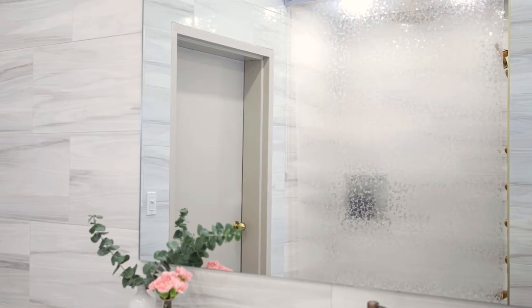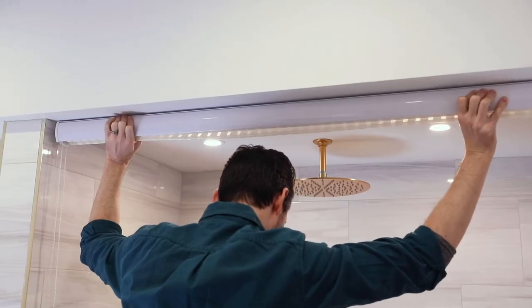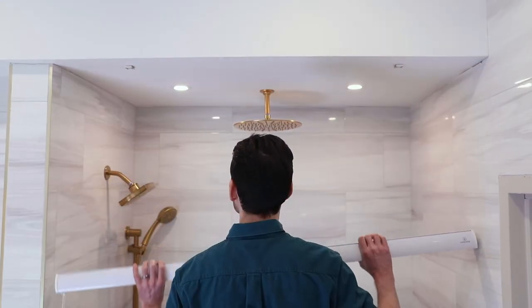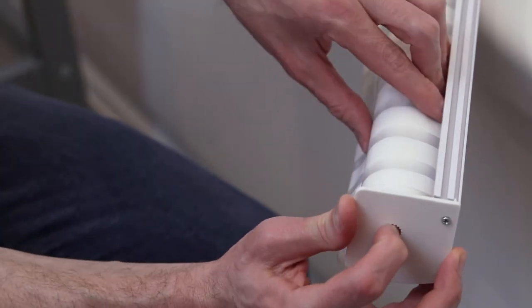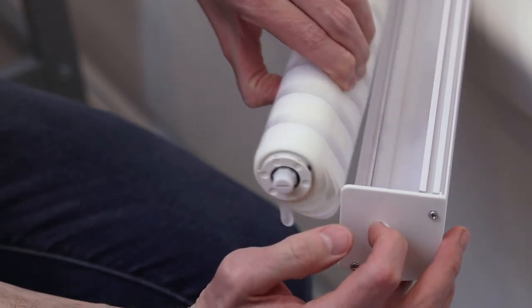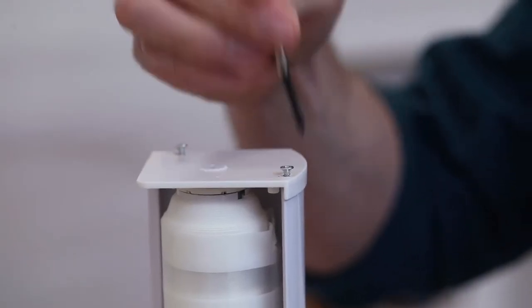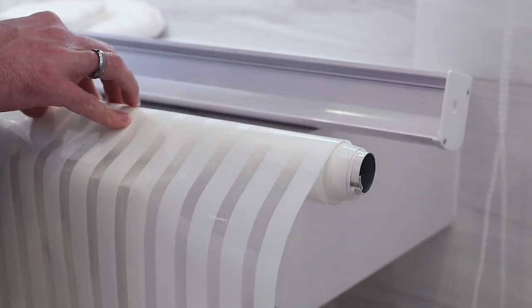If you wish to replace the curtain, first remove the base from the ceiling by pressing hard in a forward motion, which will allow the base to release easily. Using a screwdriver or the tip of your finger, press hard on the end to release the curtain. You may need to loosen the screws on the end plate. Remove the end pieces from the curtain and set them aside.